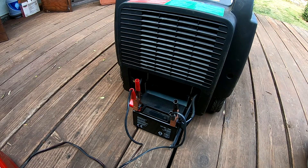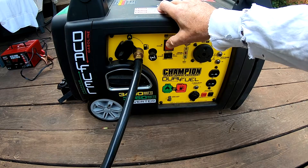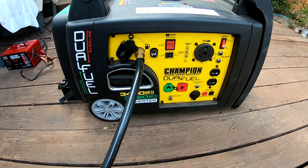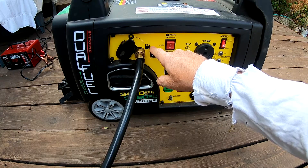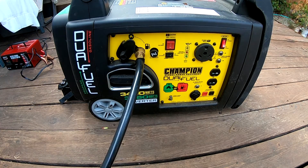We'll unplug the battery charger, disconnect the terminals, and try firing it up again to see if it'll fire the generator. Gas is hooked up and turned on. Turn on the battery, pull the choke out, try to start it. It's charged up and started. Sometimes if I pull the choke out it starts on the first try; sometimes if I don't pull the choke out I have to hit it twice. So choke with propane is kind of inconsistent.